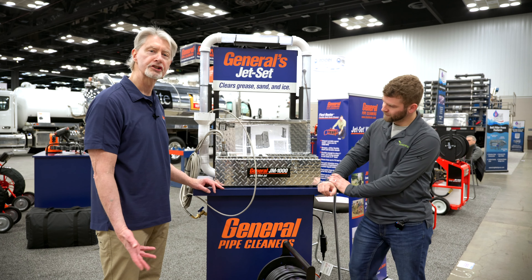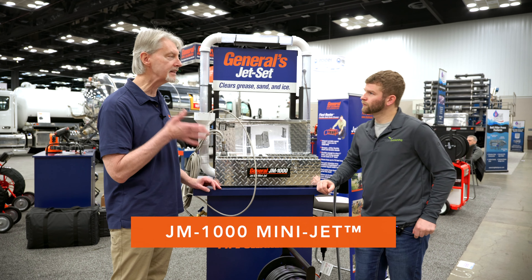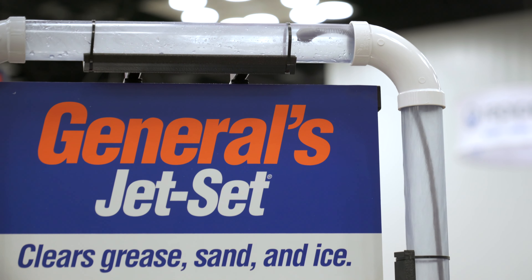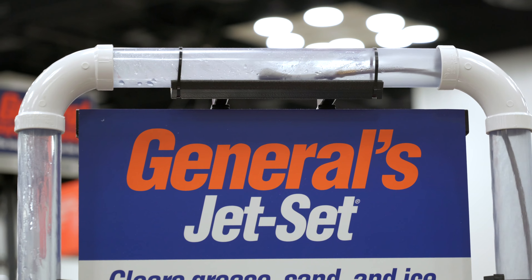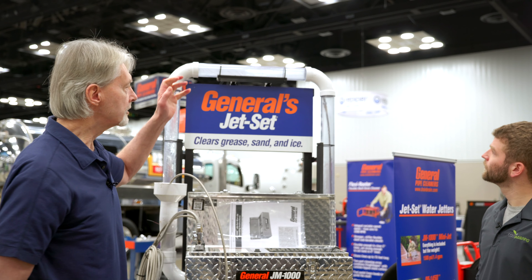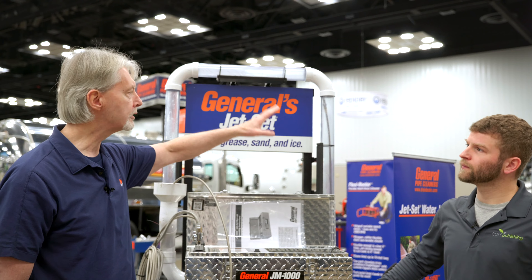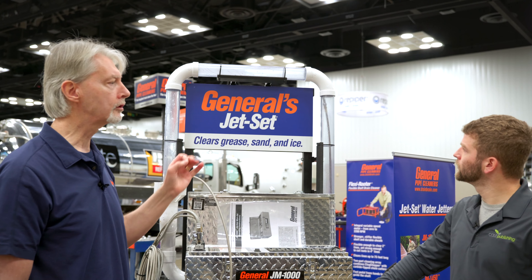This is a high pressure water jetter, and it's designed to actually get grease and other soft materials off the inside of a pipe. Let me show you how it works. You can see how the high pressure water comes out of there, and it's actually scouring the inside of the pipe. If there was grease in there, or any kind of other soft stoppage, it would just scour the inside of the pipe and clean it off. So when it's done, it's going to look like a new pipe.